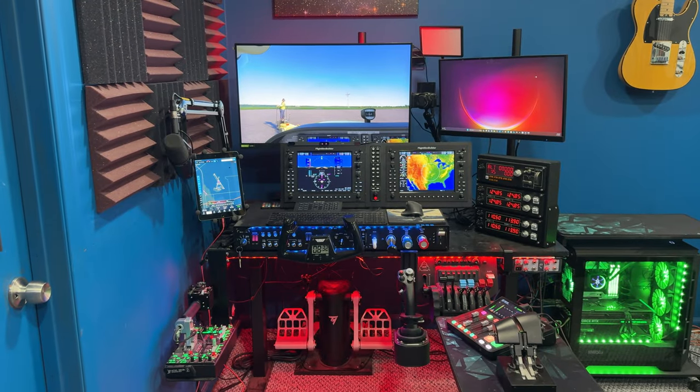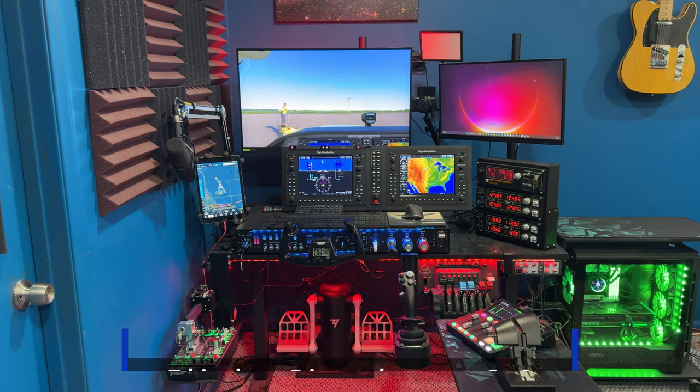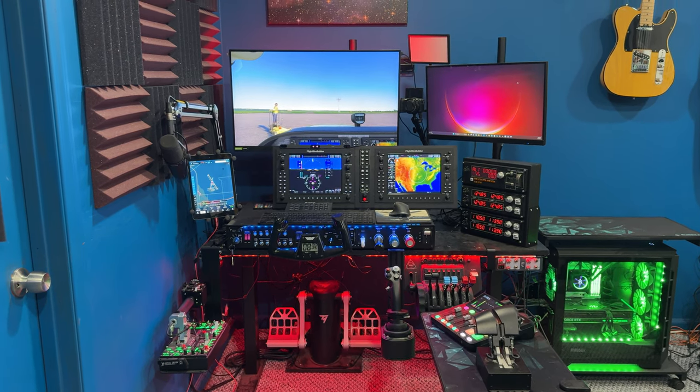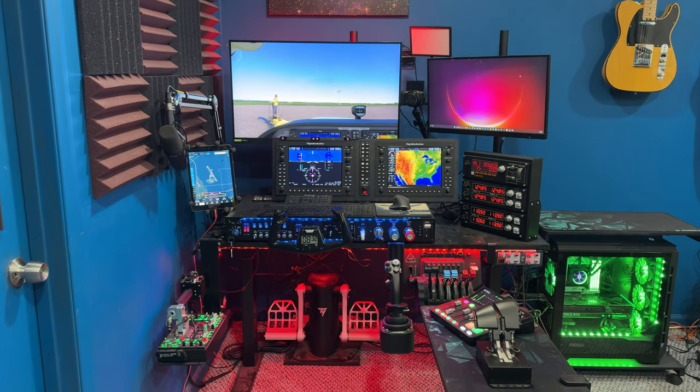Hi, this is Ivan and welcome to the channel. Today I'd like to do a rundown of my flight simulator. This is version 6.0. Holy crap, I can't believe I've been through this many iterations of this thing, but it is an always evolving process. But this is my current setup.